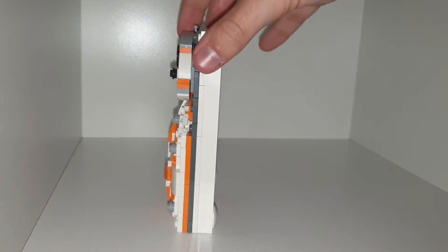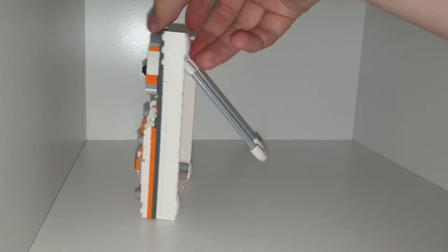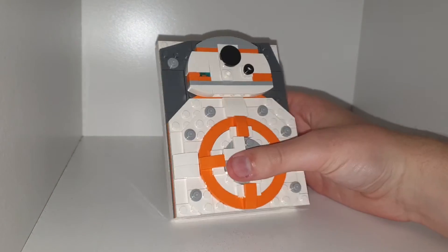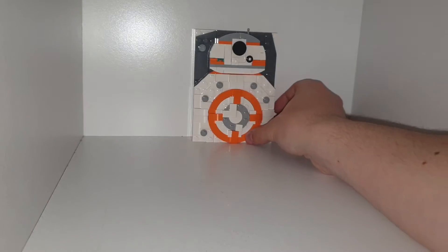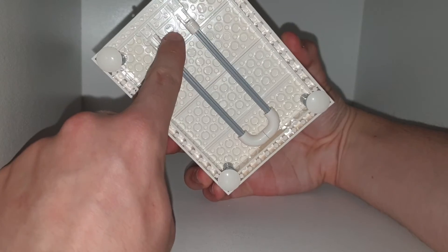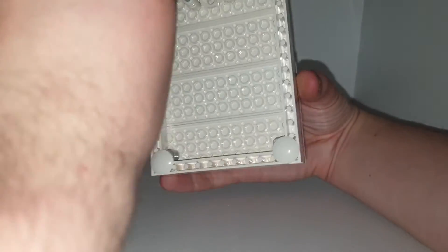It can stand up on its own because it is quite thick, or you can stretch this back piece out to have it leaning. If you have it leaning it does take up more space, but if you have it flat you can put it against a wall, or you can hang it on a wall as well — if you get a screw to go through that hole you can dangle it on the wall. You can hang it from this as well.